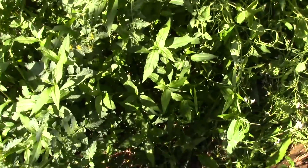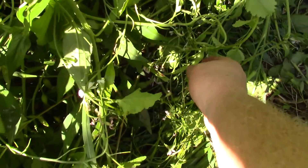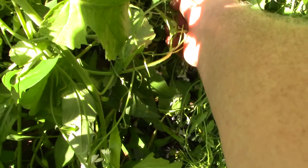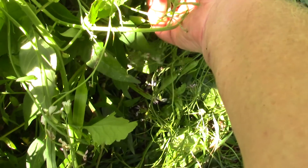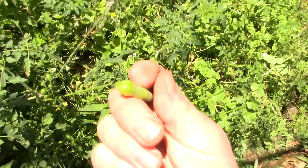By the way, did you realize that radish seeds are edible? Look at these nice little radish seeds here. Somebody walked on those, but this area hasn't been walked on. Look at that — radish seeds.